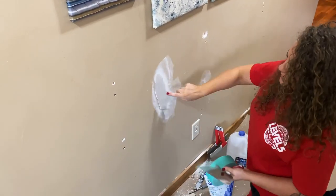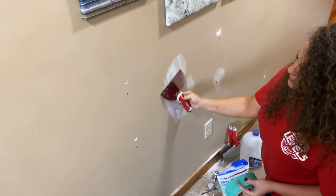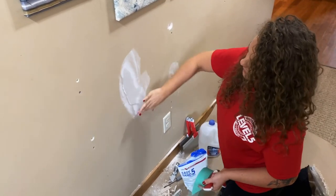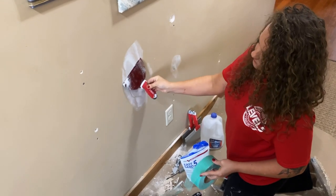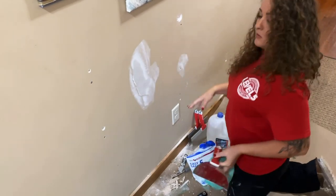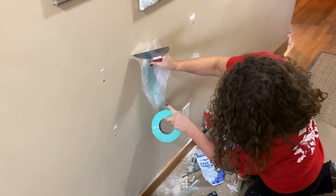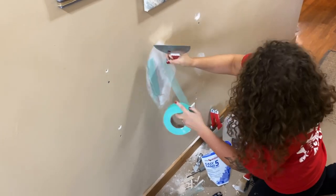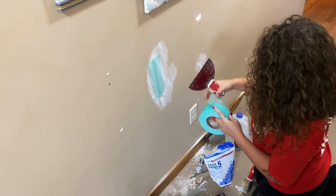Now it's set and ready to go. I'm going to take my knife and very lightly scrape down the patch. What can happen is the hot mud can come forward and create a bubble, pushing mud further out than you want. So just very lightly — I'm not applying any pressure at all. Now I'm going to take my mesh tape and mesh where I cut. I cut here and here, dug out all that broken rock, so I'm going to put my mesh tape over those areas. Sometimes when the hot mud has just set, the tape won't want to stick well, so just pat it on.